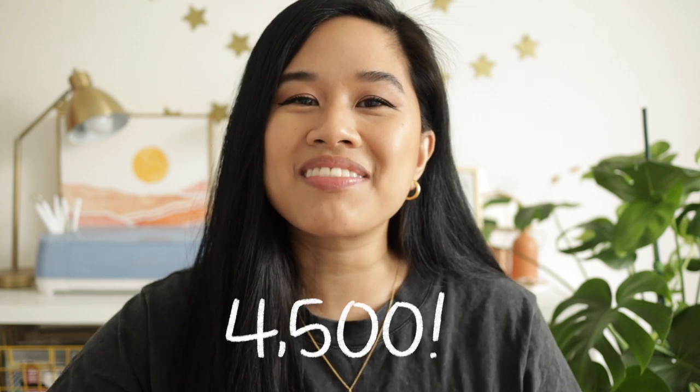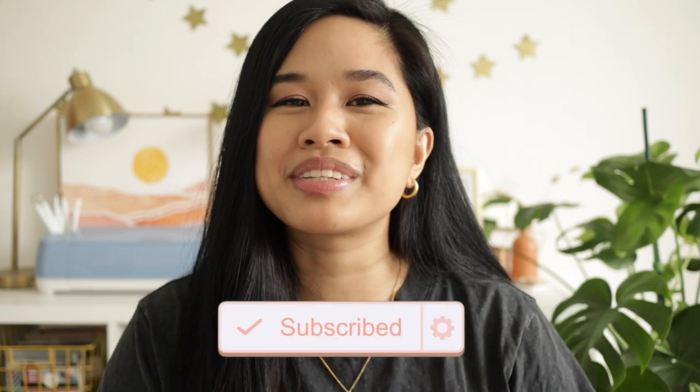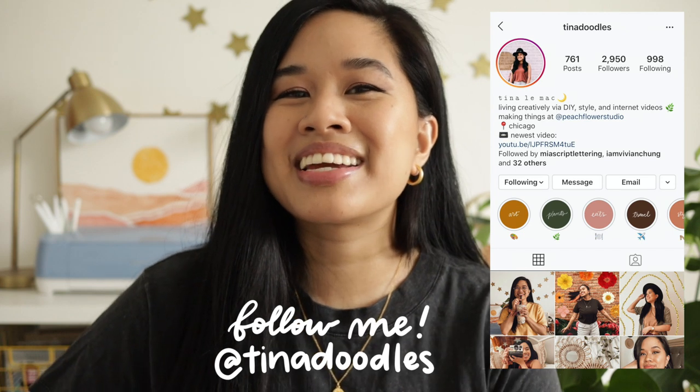I want to say thank you guys so much for 4,500 subscribers. We are so close to 5,000 and I'm just so excited. I'm really appreciative of everyone's nice comments, so thank you so much for watching and supporting this channel. If you haven't already, click on the subscribe button down below. I'm posting every single Sunday, Tuesday, and Thursday. Don't forget to follow me on Instagram — I'm posting there every single day.